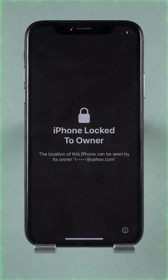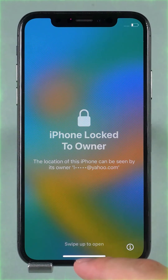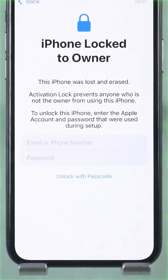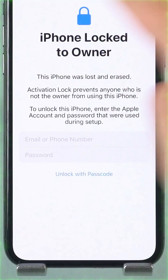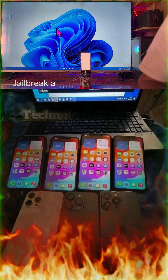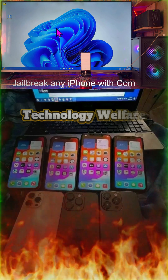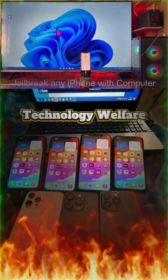Hey everyone, you are watching Technology Battlefield. In this tutorial, I will show you everything — stay positive — with real demonstrations how to jailbreak any iPhone device. Yes, any device. I repeat once again: how to jailbreak any iPhone device.